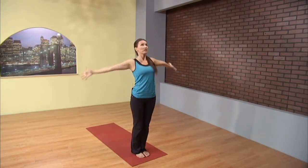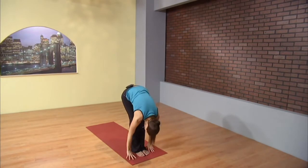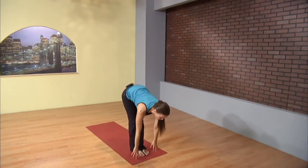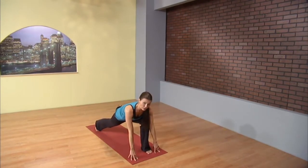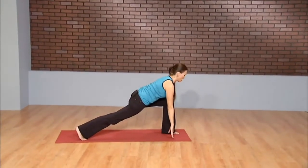Moving on from here, inhale, fingertips high. And exhale, lead with your heart, always. Inhale, lift halfway. As you exhale, hands to the mat, left foot, giant step back to a lunge. Your feet are going to be on railroad tracks, so they're about hip width apart. Long torso, lift the chest off the mat.